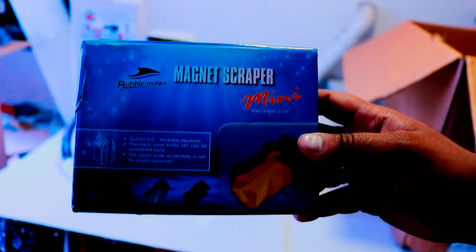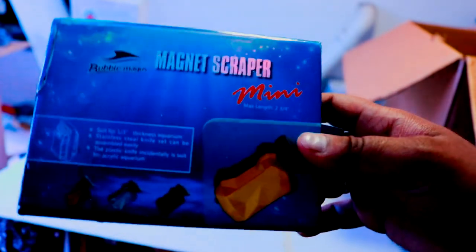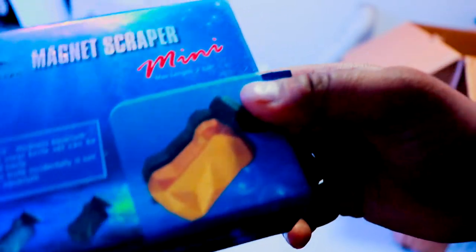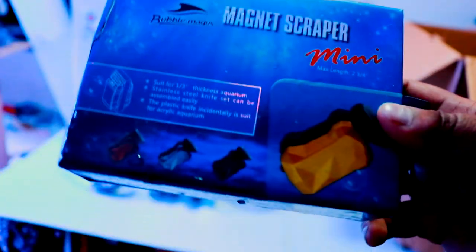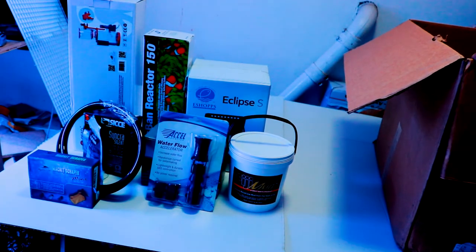Next we have a nano magnet scraper by Bubble Magnus — it's a very good scraper. This was a free gift from Marine Depot since I made a significant purchase, so thank you to Marine Depot for that.